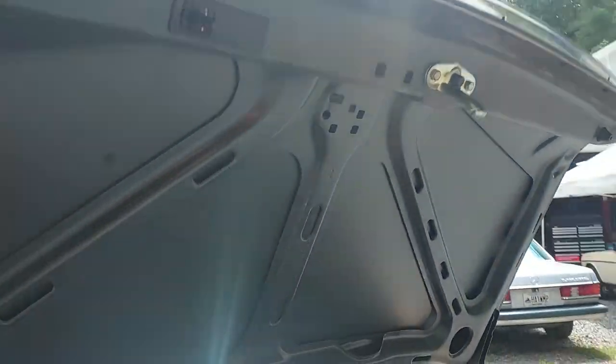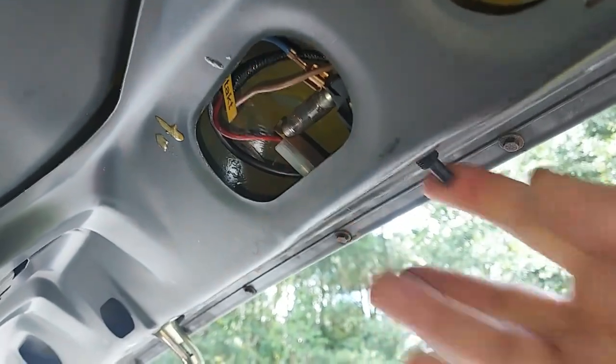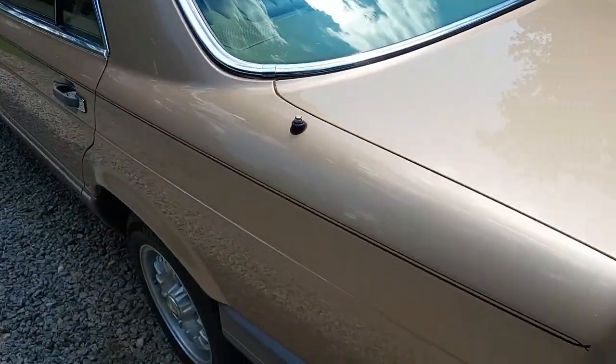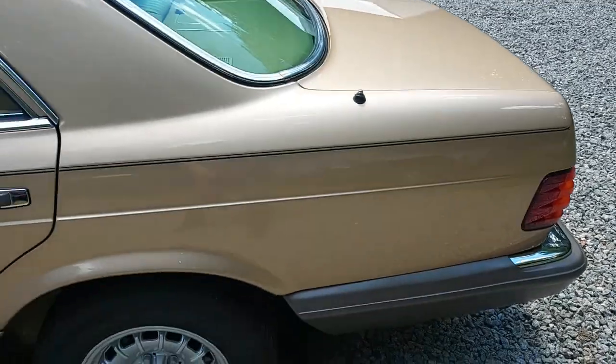Sorry for the sun glare — this is midday — but this is just a beautiful, beautiful car. The trunk light is working. I have everything on this car working 100 percent. There's the new antenna grommet I put in there.